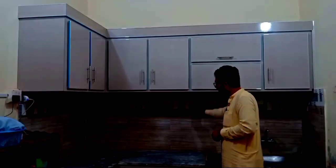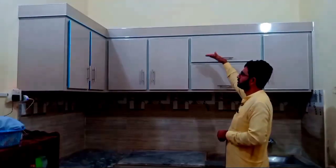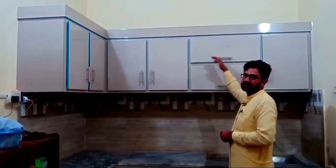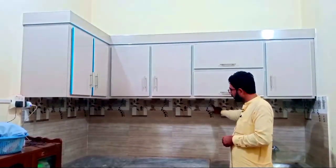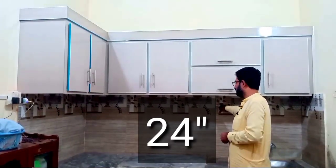If you put more than 30 inches here, you can see how much of this kitchen space is gone. It will be difficult to use them. You should not exceed this measurement.